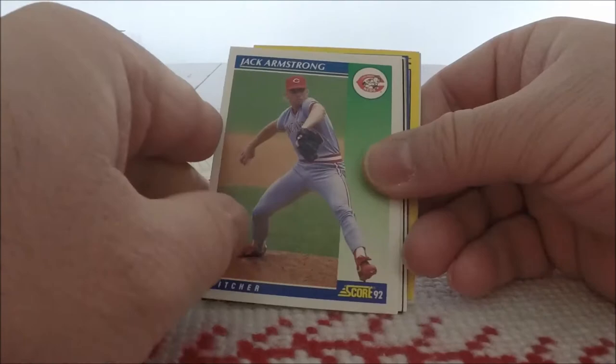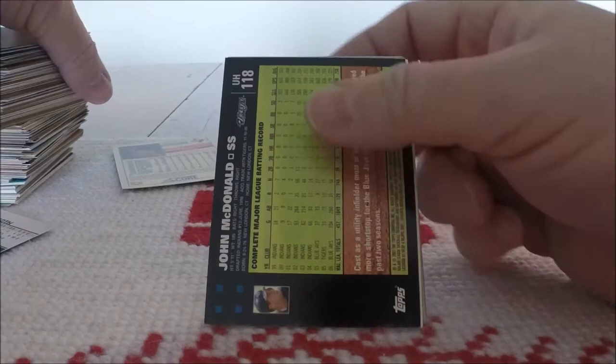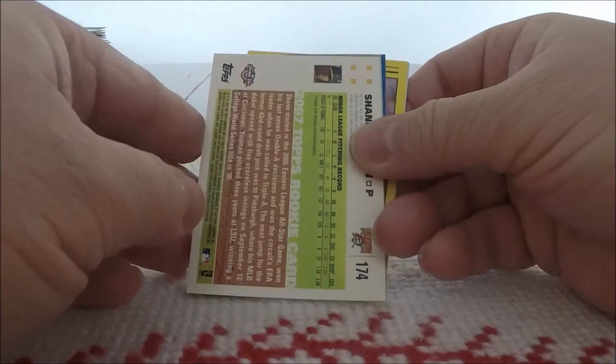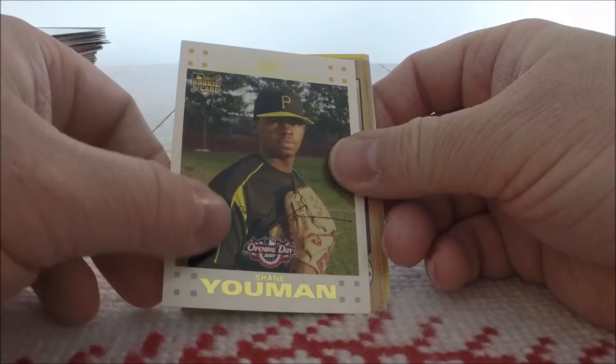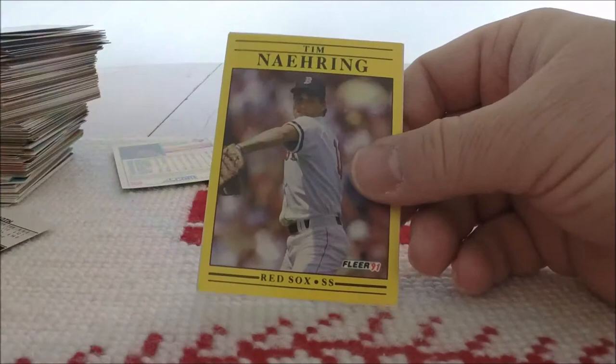'89 Fleer, Terry Clark. '92 Score, Jack Armstrong. We got an '85 Topps — Rick Honeycutt — love '85 Topps, nice. 2007 Topps, John McDonald. And then we've got some 2007 Topps Opening Day — Shane Nance. '87 Topps, Rance Mulliniks. '91 Leaf, Rich DeLucia. Nice Score — Mike Dyer. And '91 Fleer of Tim Naehring.